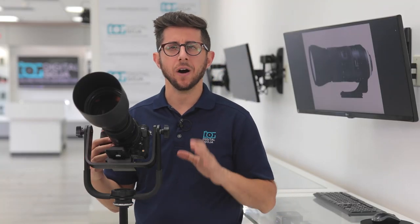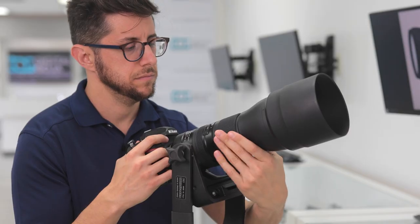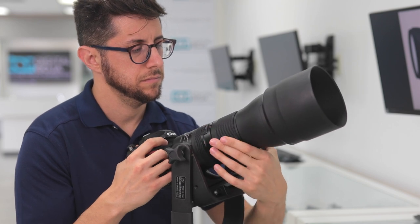What's nice about this Tamron lens is that it also has a flex zoom lock mechanism that quickly locks or unlocks the zoom at any position by sliding the zoom ring, so that you don't extend the zoom unintentionally.